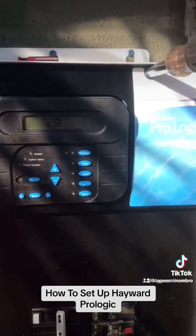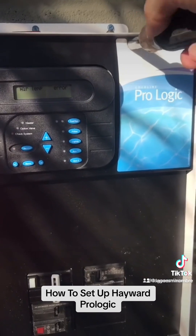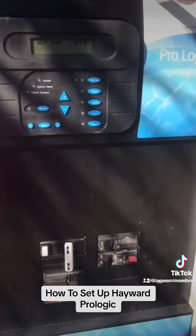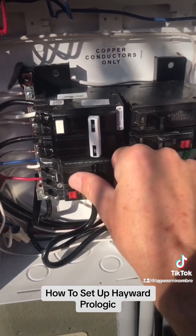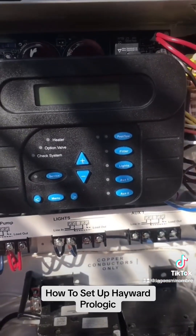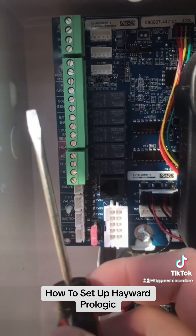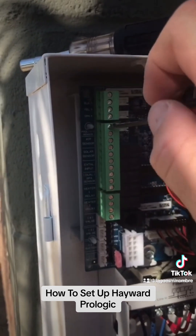We're going to take off our panel here — we've got three 5/16th screws on it. Before we touch any of this, we're going to turn off all of our breakers and make sure we don't have any power. Then we're going to take a really tiny flathead screwdriver and loosen up these screws.